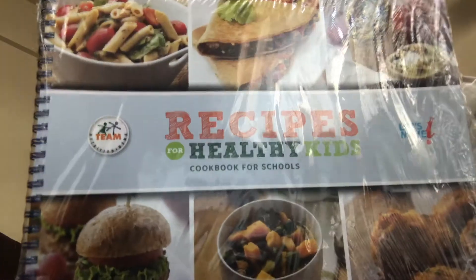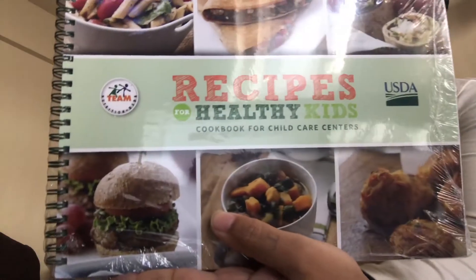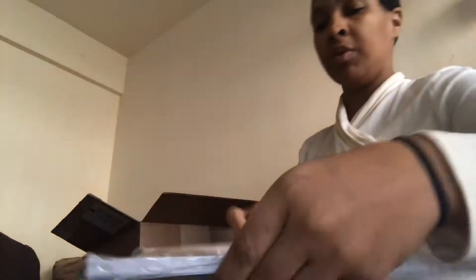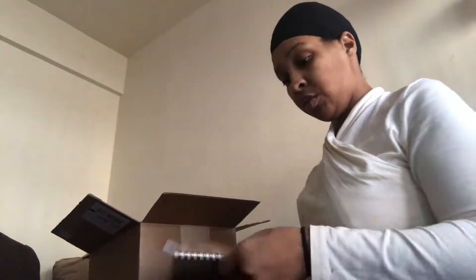It also has recipe books. This one is Recipes for Healthy Kids Cookbooks for Schools. This one is Recipes for Healthy Kids Cookbooks for Child Care Centers — I haven't opened these yet. And we also have Recipes for Healthy Kids Cookbook for Homes, which is the one I'm going to open.